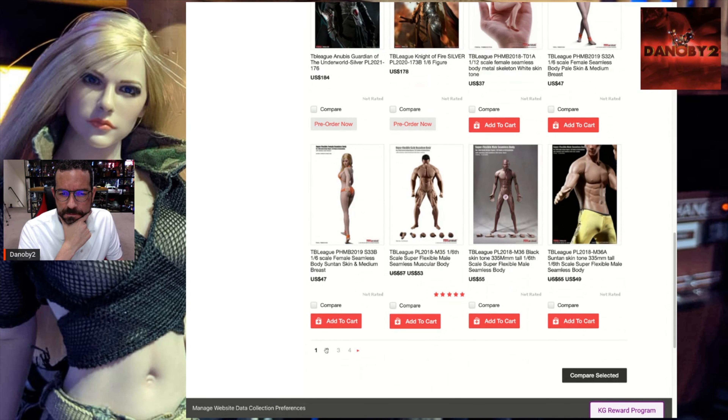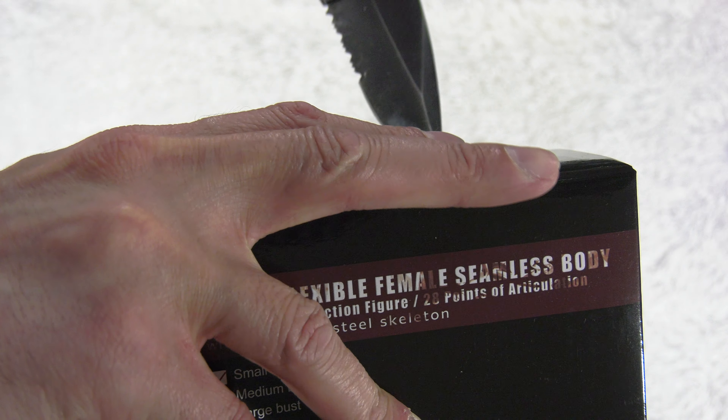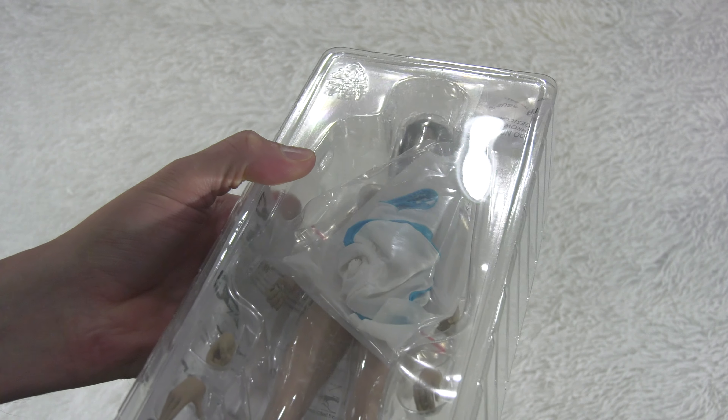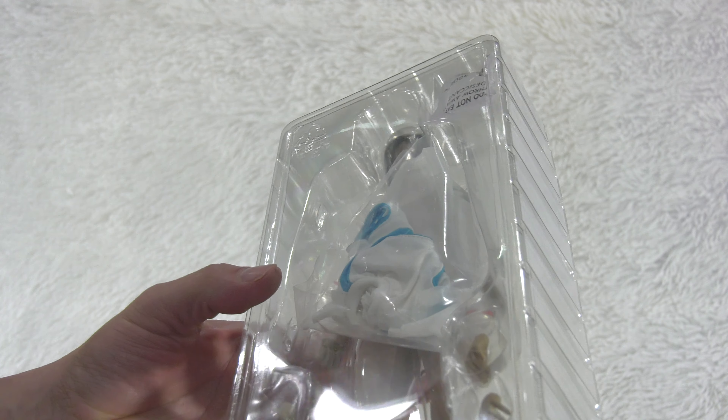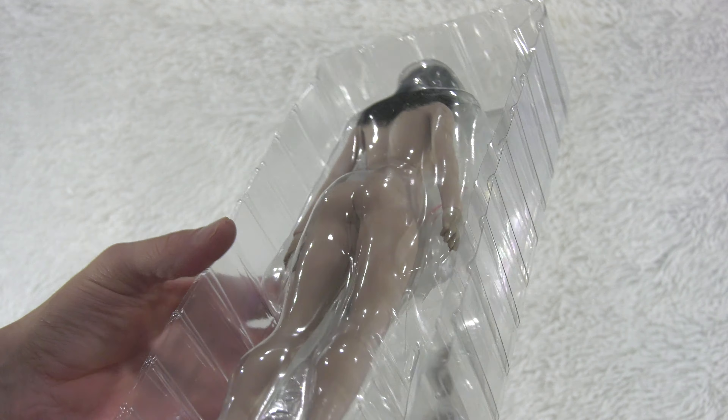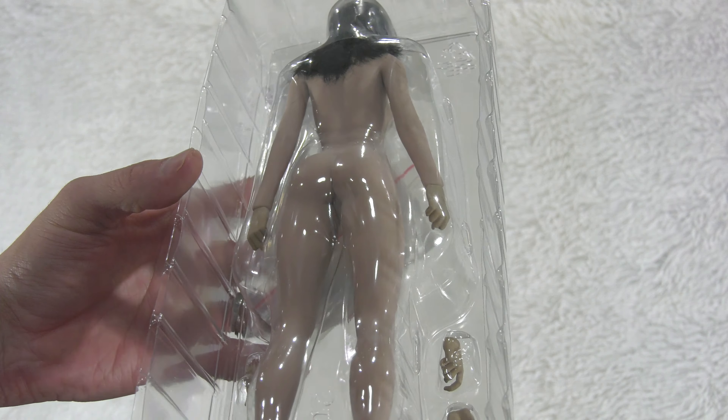We're going to start off with the small bust tan body. This is a new design, new sculpt, new everything. One of the great things with TB League is that from experience, they are a very innovative company. They're constantly improving their bodies and constantly adding more articulation. I do love this series where you can actually buy a TB League Fyssen body and it includes a head sculpt.